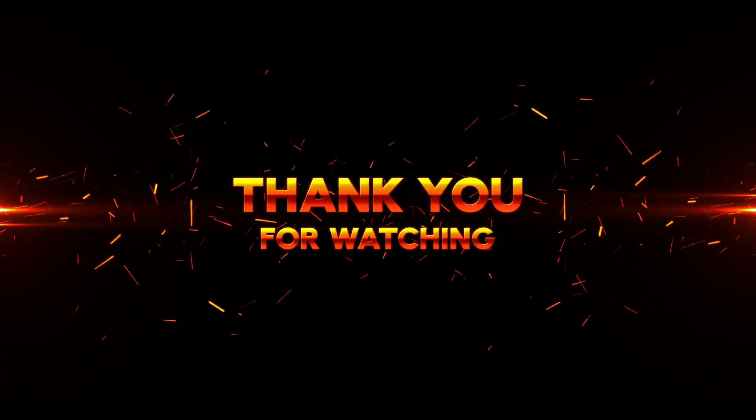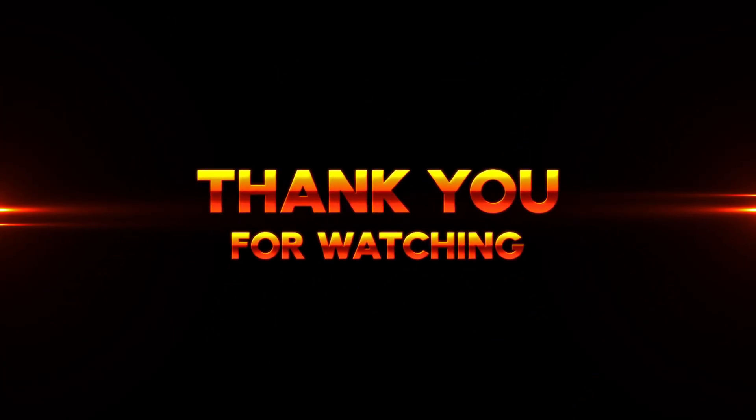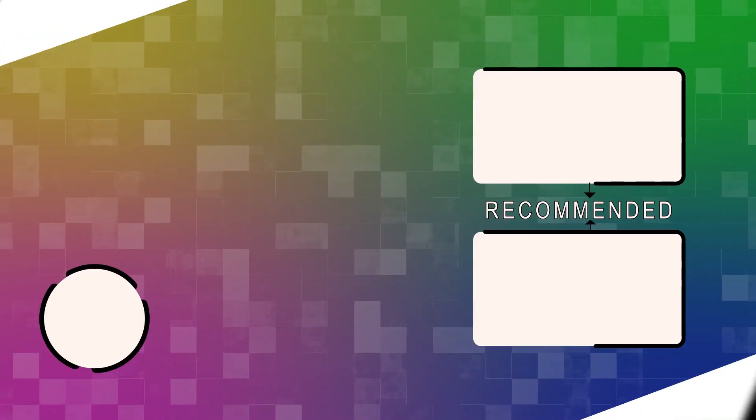That's all we know for now. We'll be sure to keep you updated as soon as we have more information. Thanks for watching, and see you in the next one.